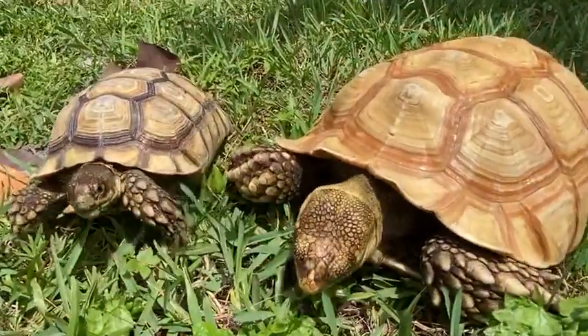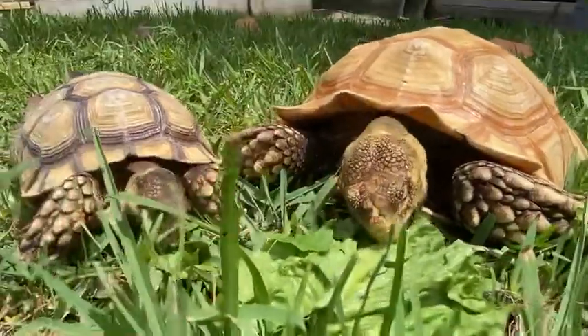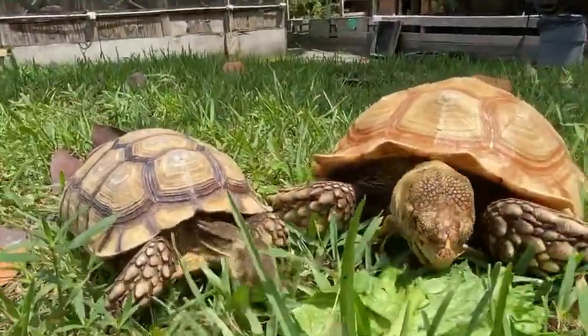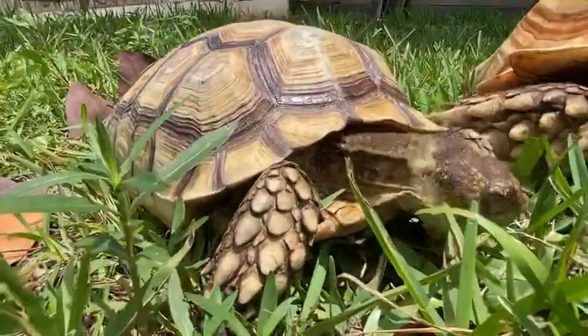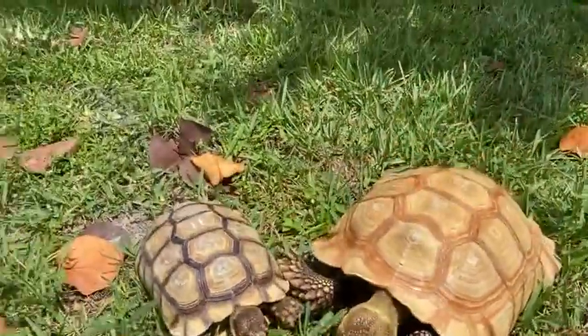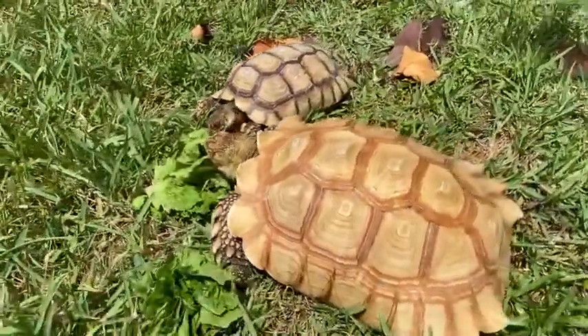What you do is breed hets together and then you end up getting these visual ivories. Again, this is number 11 — a 12-inch male het for ivory. Hope you enjoyed that video, take care everybody.